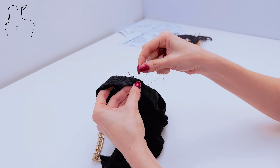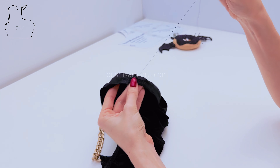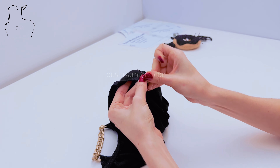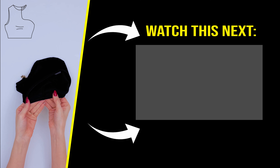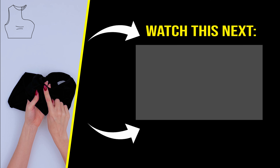When you come to the end, block the thread. Do the same on the other side.